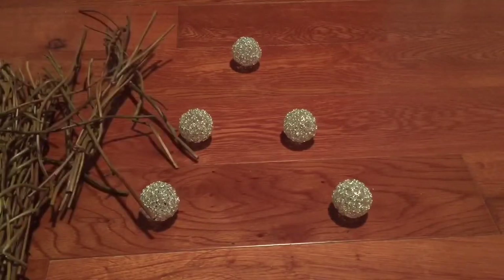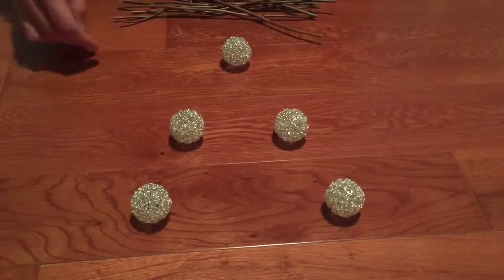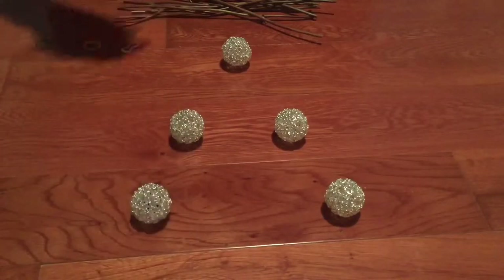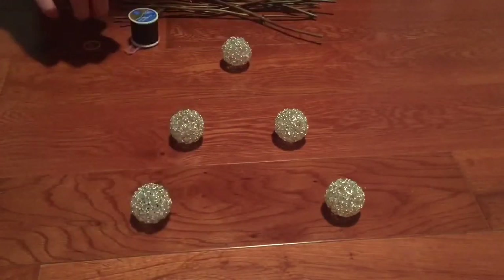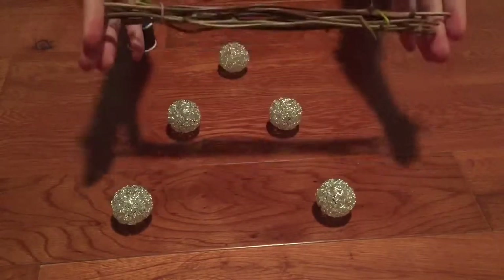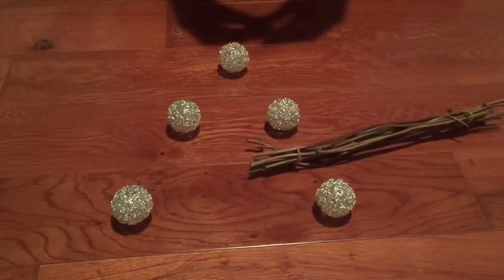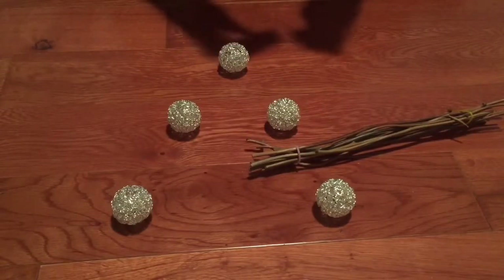I decided to change the thing that holds the ornaments from that fake stem to sticks. If you're like me and you have sticks, you're going to have to tie them first with those rubber bands — like the ones from last year that were really popular for making bracelets. I tied them together onto the sticks as a placement for now.